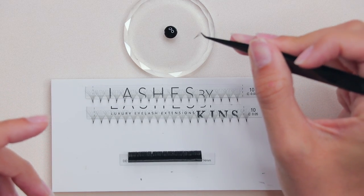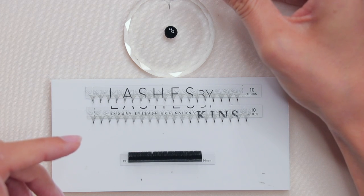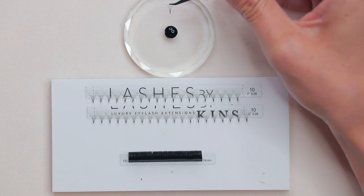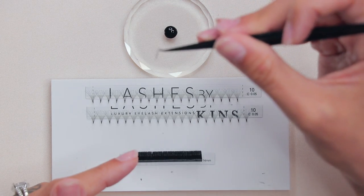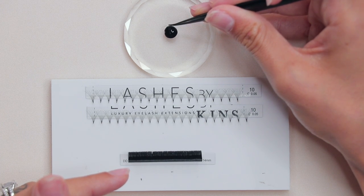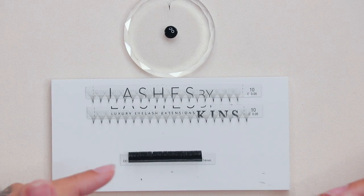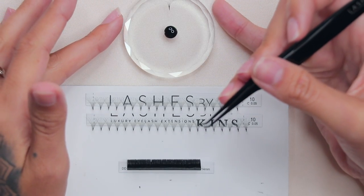We do the swiping technique when we want the adhesive to be on the back of the extension only. The benefit is that when you drop your extension on top of the natural lash, you're not getting glue on other parts of the natural lash where it doesn't need to be. Swiping your extension across your glue top allows for a clean drop on top of your natural lash.